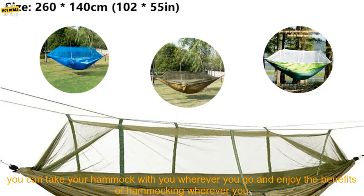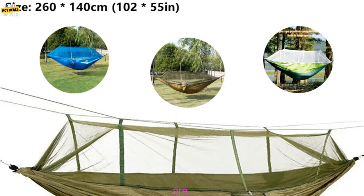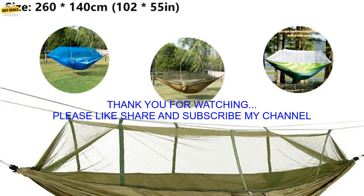Hammocks are a great way to relax and enjoy the outdoors. With the Portable Outdoor Camping Leisure Double Mosquito Net Hammock, you can take your hammock with you wherever you go and enjoy the benefits of hammocking wherever you are.